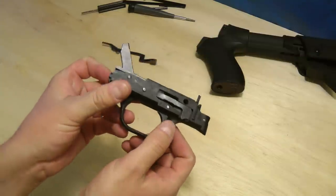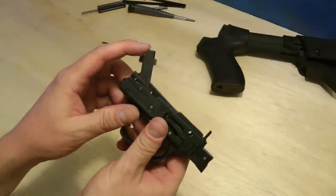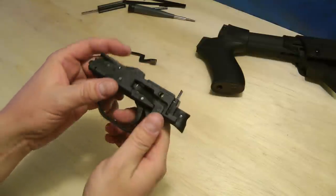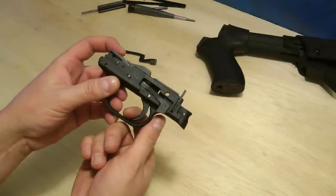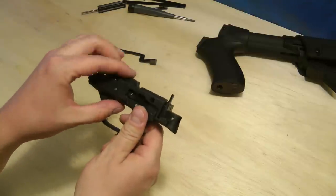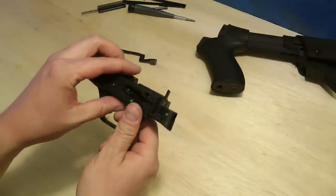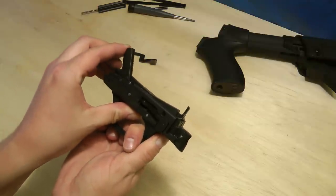When you pull the trigger before disassembling the shotgun, the hammer is going to be up like this. If you don't pull the trigger before disassembling it, it's going to be down. Because we're going to be pulling this apart, you need to pull the trigger and make sure the hammer's up so it doesn't fly forward. Hold it, pull the trigger, and let it come up slowly.